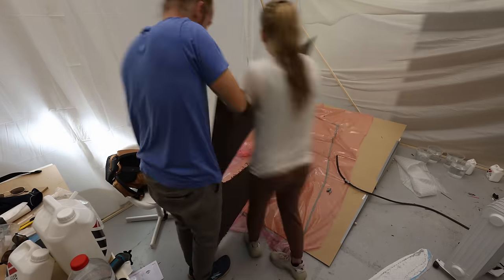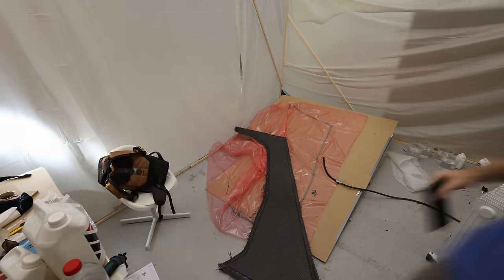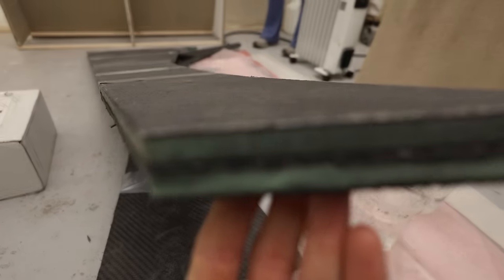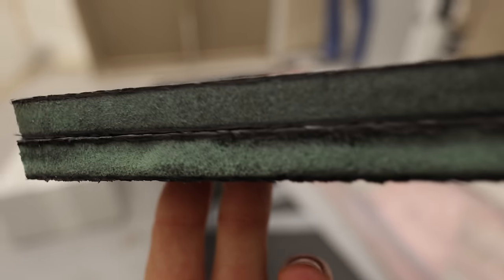We have a heater now, so this is just the next day. Part four of four is now off the mold, out of the bag, and ready for trimming and sanding. We're going to sand the excess carbon so that all the parts are perfectly matching and in line with the foam.